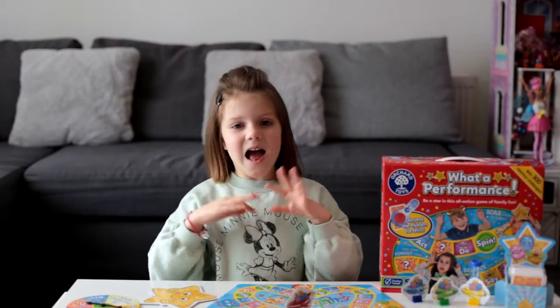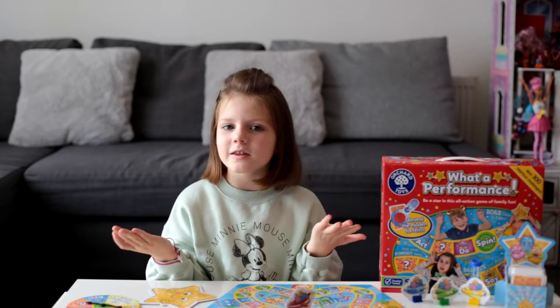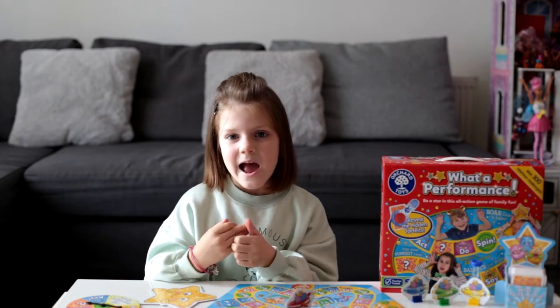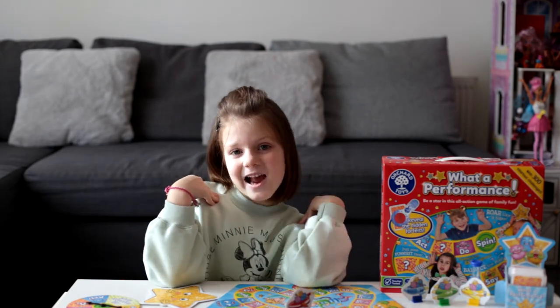I recommend this game for everyone. Get it for Christmas or your birthday — I think you are going to like it. If you like my video, give me a big thumbs up, don't forget to subscribe, and bye!